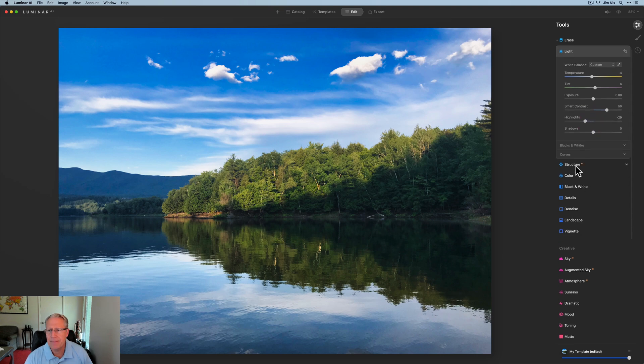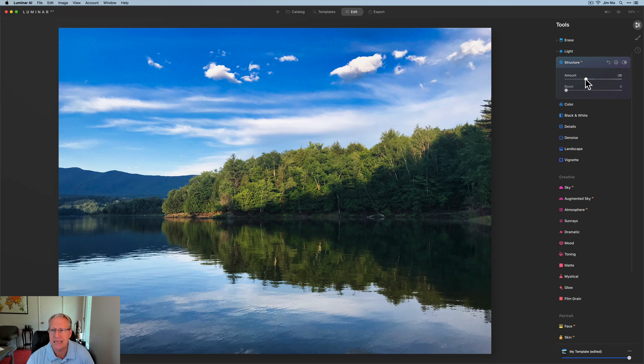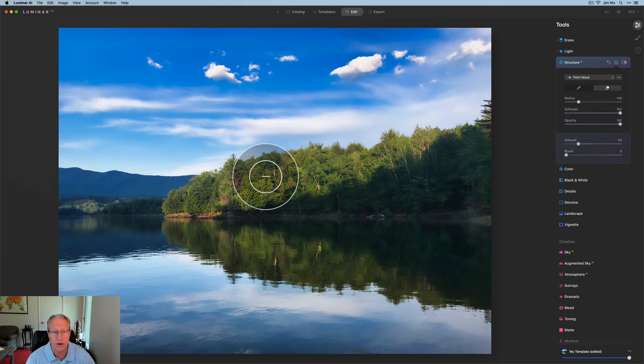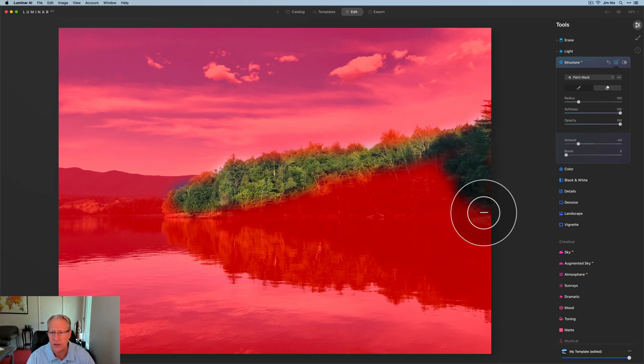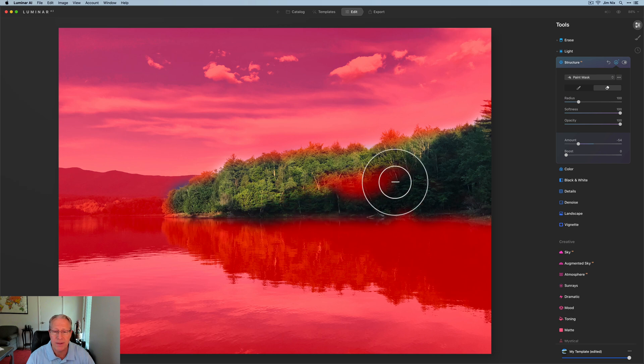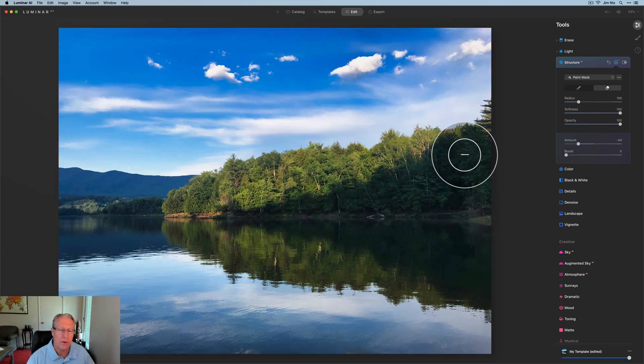I think that looks pretty nice. I'm going to go softer — I really like how the clouds look when I go pretty heavy on that negative structure. But I'm going to erase it from the tree line because I want to keep those looking crisp. I think they're neat looking — they were a good framing element for the photo. I'm doing a sloppy job, just wiping this across, and I'll go a little bit across these mountains as well. I recommend taking your time and doing that more accurately. I just wanted to soften the water and the sky, not those details.